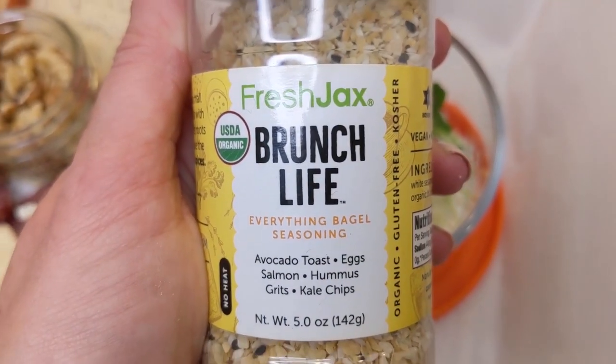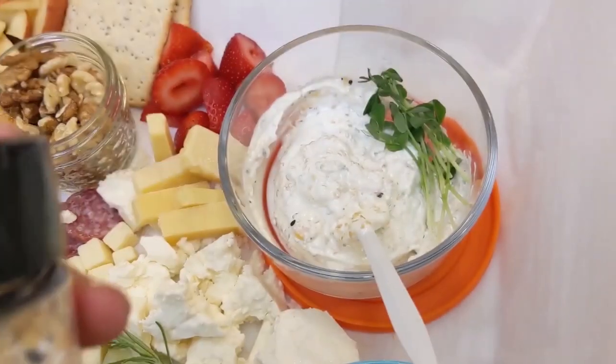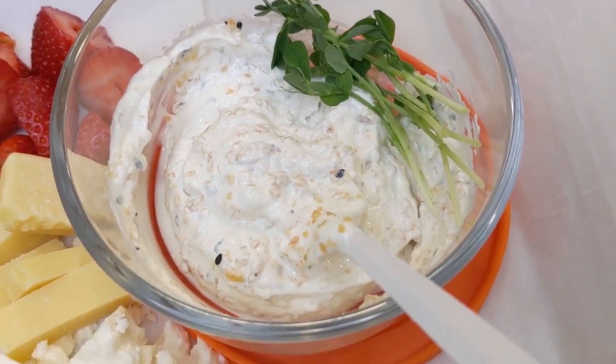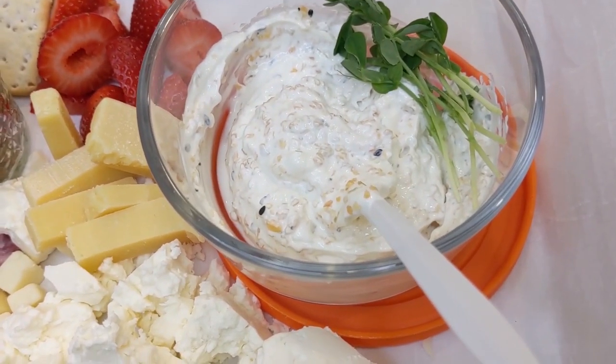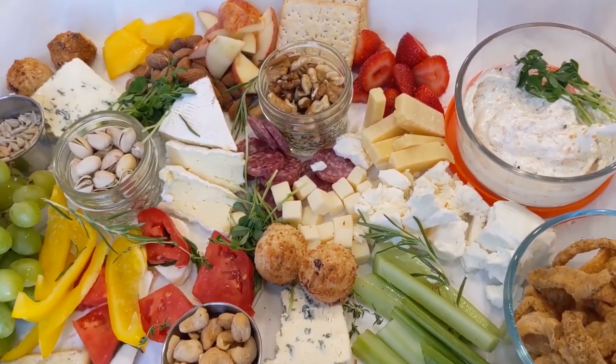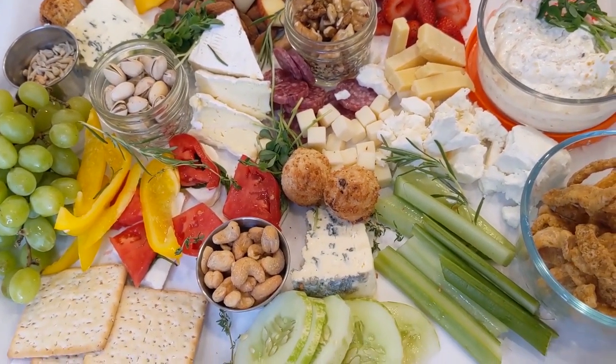The first meal prep recipe uses Fresh Jack's Brunch Life everything bagel seasoning. It keeps for a week. It's one full cup of sour cream and one-fourth cup of the Fresh Jack's brunch seasoning. You can get it via the affiliate link down below, as with all the Fresh Jack's seasonings.